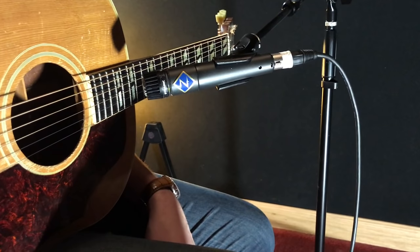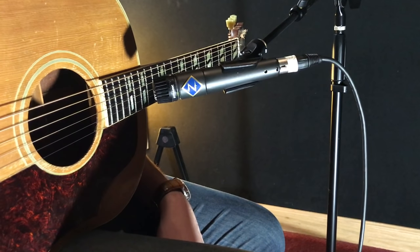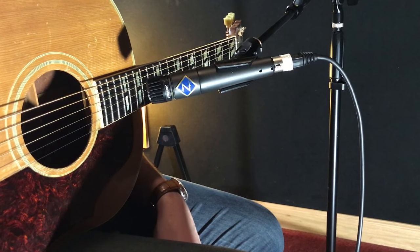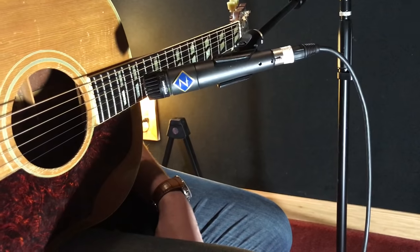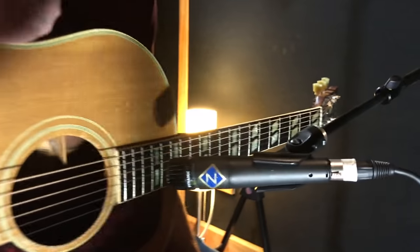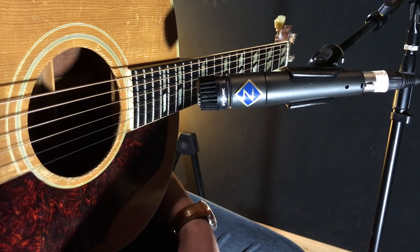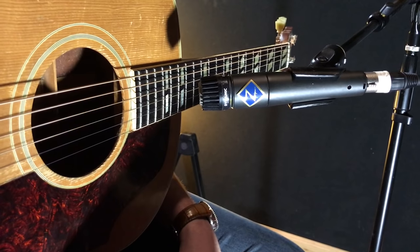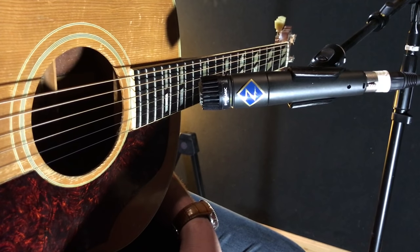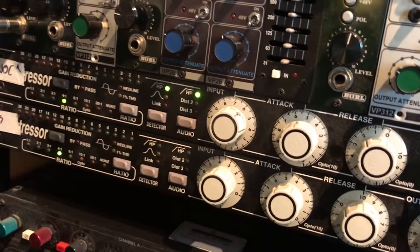Now we're going to move on to our next miking setup, which will feature an SM57. The difference with this SM57 is that it is a transformer-less Zen Pro Audio build — I had it made without a transformer and it really sounds good. It opens up the sound of the guitar, and this is for people who can't afford super expensive condenser mics. It's probably about three inches away from the strings, pointing once again right towards the end of the fingerboard. Rhett's going to do a finger-picking part again, so let's check it out.